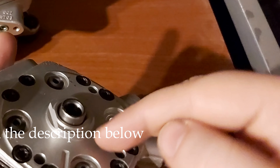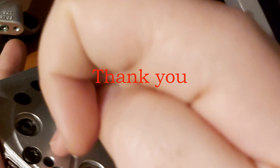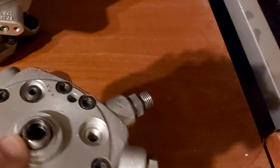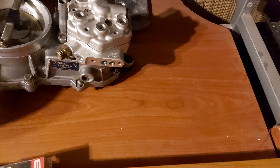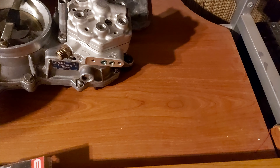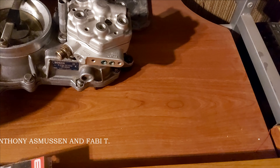I forgot to mention — you also have one more O-ring here that you put on the airflow meter. So this is something you shouldn't be afraid of; it's not rocket science, you can do that yourselves.